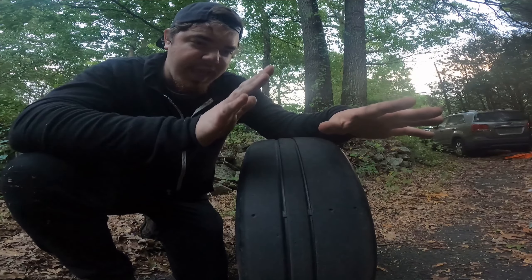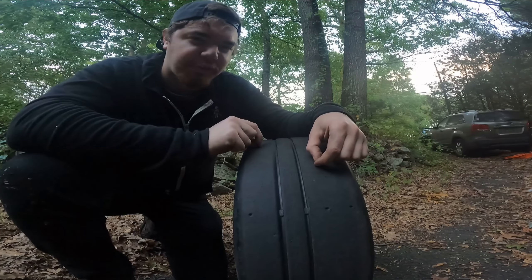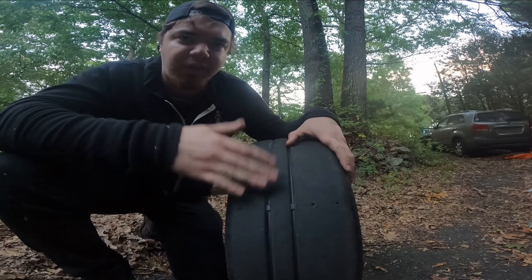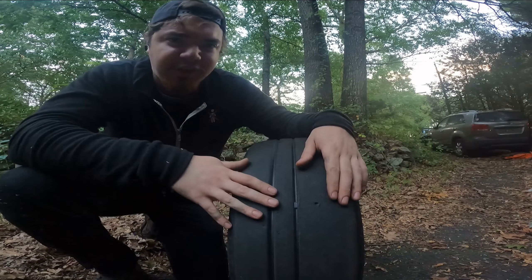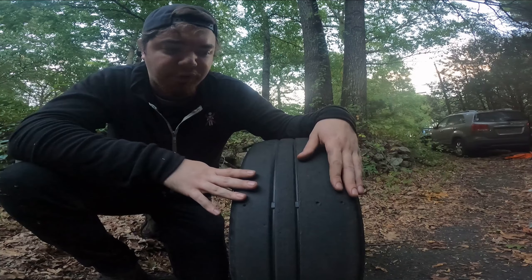Depending on the brand, all-terrain tires wear up pretty fast on public roads. But overall their whole job is to get you anywhere. I've driven all-terrains on my XJ in the winter — they work perfectly like snow tires, so it is an option. I haven't tested snow tires on my Jeep, but the single winter I've been through with my all-terrain tires, they worked perfectly fine. Had no issues and didn't get stuck at all driving through very deep snow.